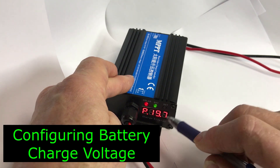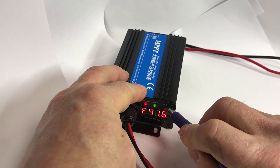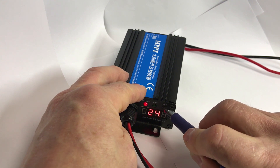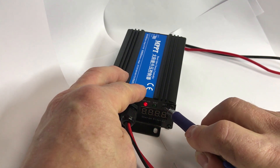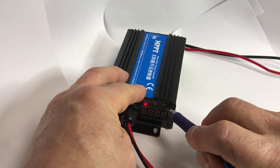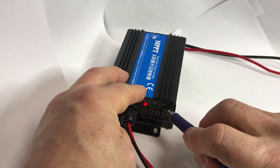To set the battery voltage, you hold the set button in for 10 seconds. Then it shows you the different settings: 24, 36, 48, 60, 72, or self — and we want the self.